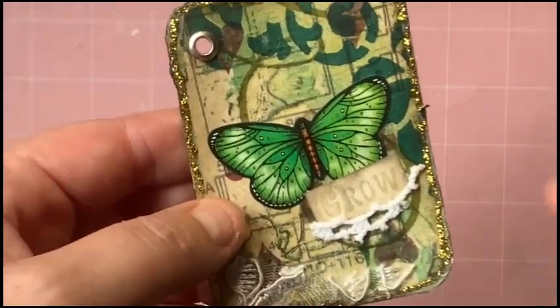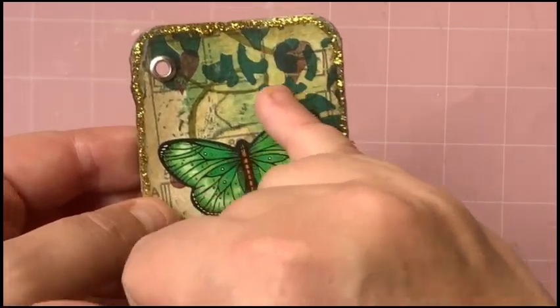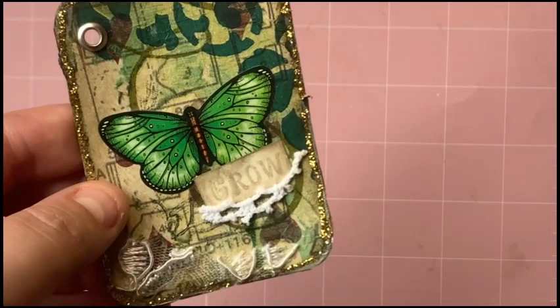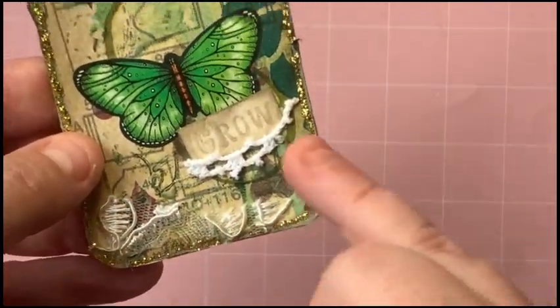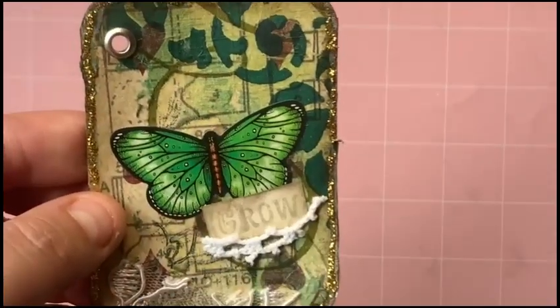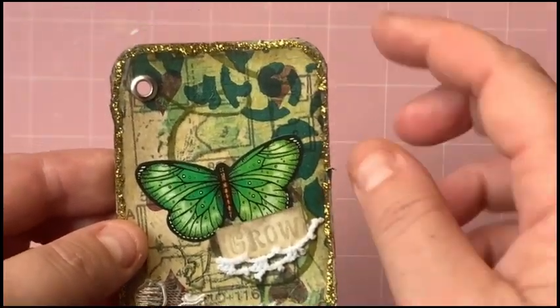Then there's a napkin that I've decoupaged over the top which had sort of a flower and vines for the 'grow' prompt, and the word 'grow.' Then there's these little bits of corded lace, some offcuts of doily, and I just popped a green butterfly in there because everything was green.